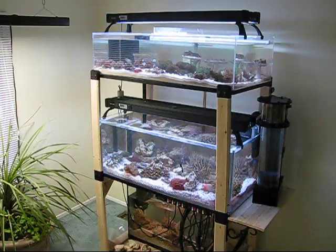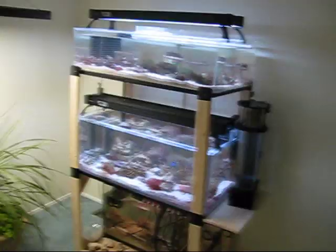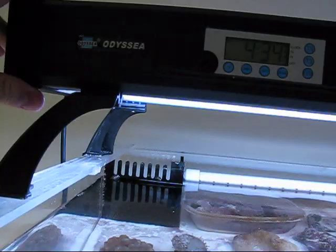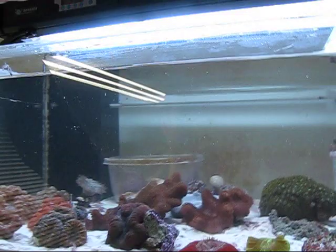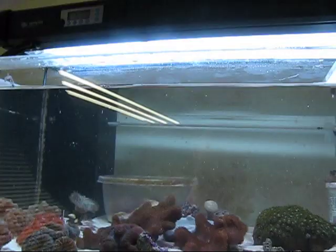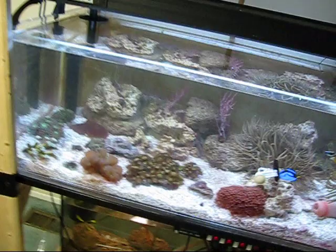I'm going to grab this camera so we can get a little closer look at some of the components. Up here, I have two Odyssey four by 54 watt T5 light systems. I did an extensive review of these lights when I first got them, and the only thing I would like to add to that review is I really do like these lights. They work great. I love the timer — you can individually control the lights. And then there's also the LEDs, which are quite bright at night.